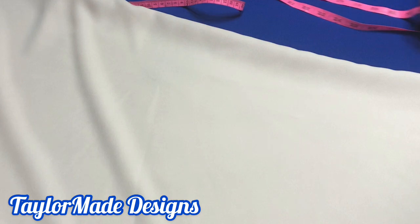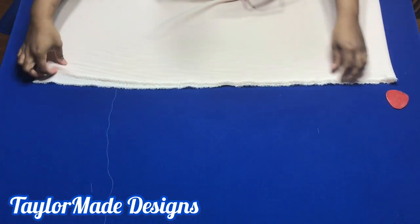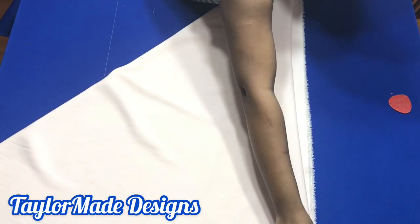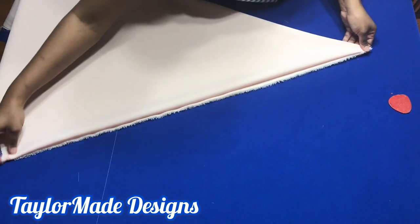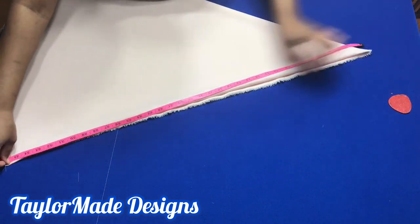Also, ensure that the folded edge — which is this part — you have 36 inches as well. On this part also ensure you have 36 inches. If you notice on this edge right here, I have my 36 inches unfold. Ensure it's unfold, and on this edge also ensure it's unfold. Then you're going to fold it to form a triangle on the other side. This is what you're supposed to have. Now you're going to take your 36 inches all the way around.